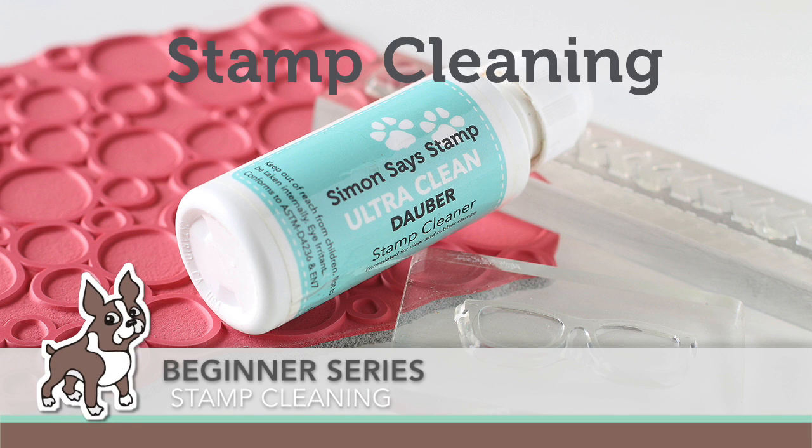Hi everyone, it's Sherri Carroll for simonsaysstamp.com with the beginner series videos to show you a couple ways to clean your clear and rubber stamps.